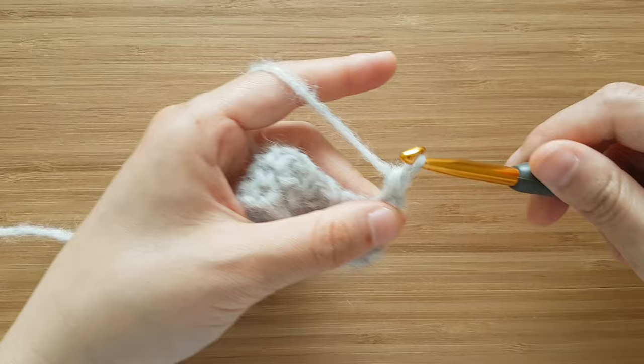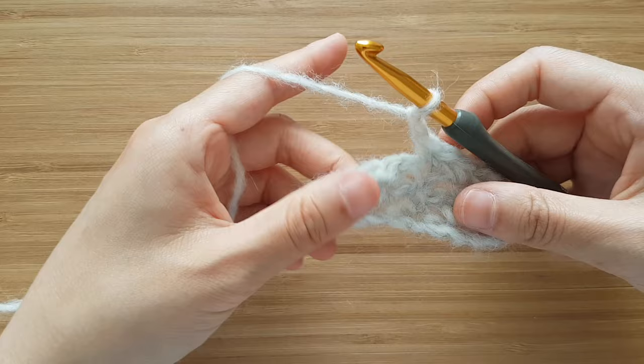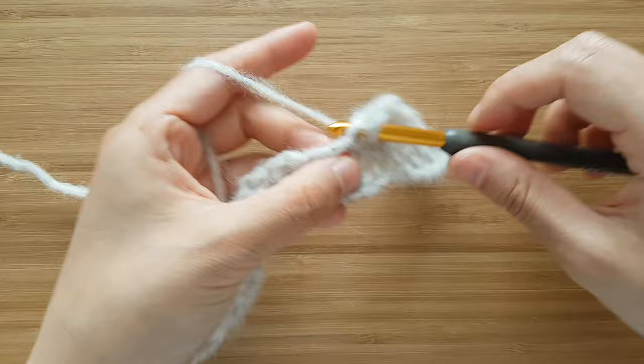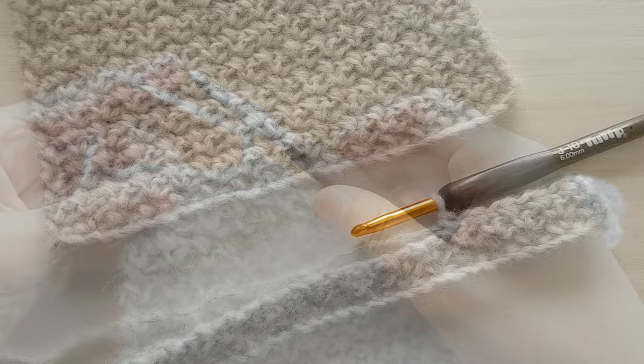Single crochet into the first stitch, chain 1, skip the chain space and single crochet into the next stitch. Repeat: chain 1, skip the chain space and single crochet into the next stitch, all the way until the end of the row. You can easily change the length of your scarf by adding or removing rows. After you've worked up a few rows, you'll start to be able to see the stitch texture of the scarf.